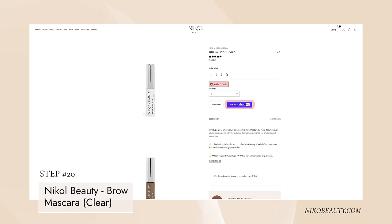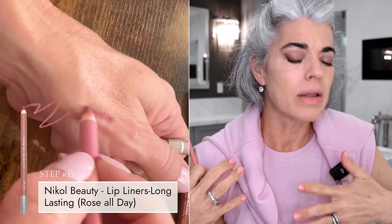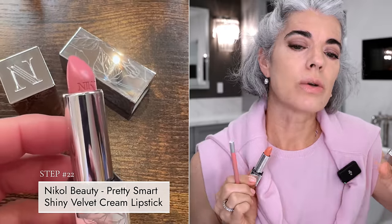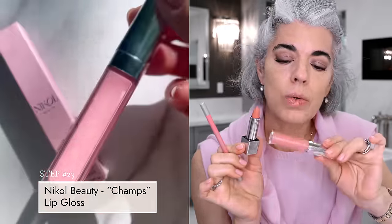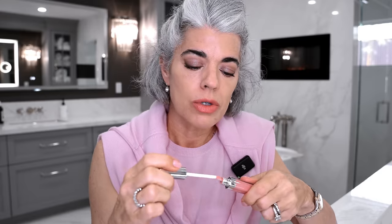BB cream is on. Using clear brow mascara to groom the brows. I'm going to use my lip liner called Pretty Smart, which is very complimentary, and then Champs on top - which is short for champagne, that bubbly finish on top. It's a really pretty combo for a nice soft pink lip. Just adding a little Champs in the center for freshness.